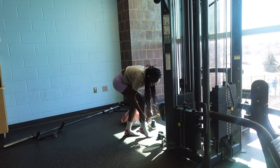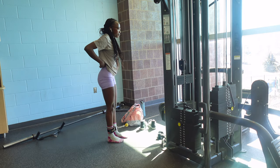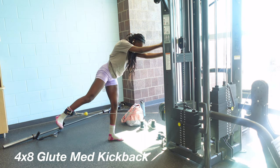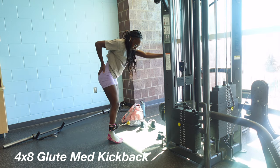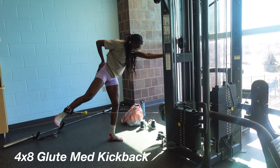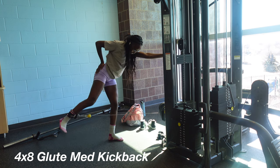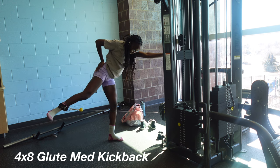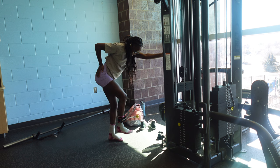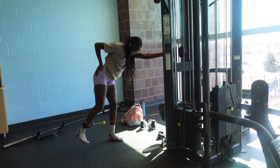We've made it to the end of today's workout. We're finishing up with glute medius kickbacks. As you can see, I'm slowly kicking my leg back at a 45-degree angle. When I kick back I make sure to extend my toes outward and place my hand on my hip so I can feel the stretch as I do the exercise.